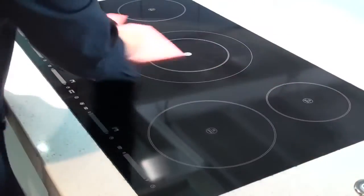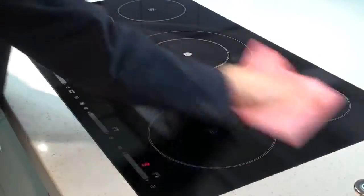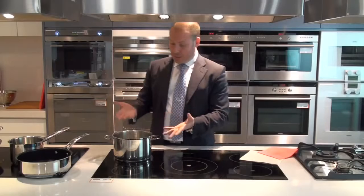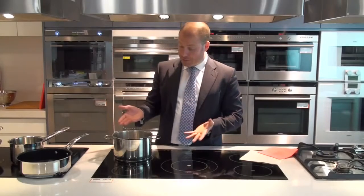So what we have is the safest form of cooking available in an actual cooktop. I'll just pop the pot straight back there, the magnets will re-engage and that pan will come back to the boil.